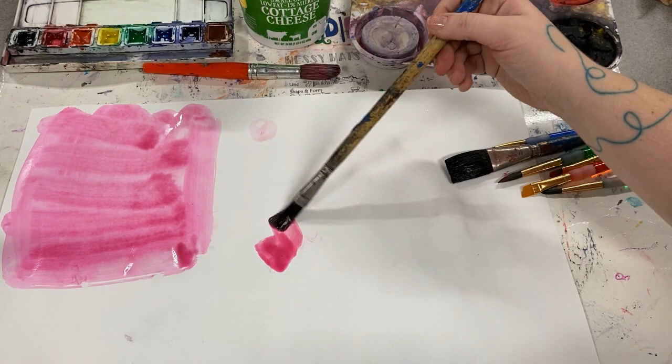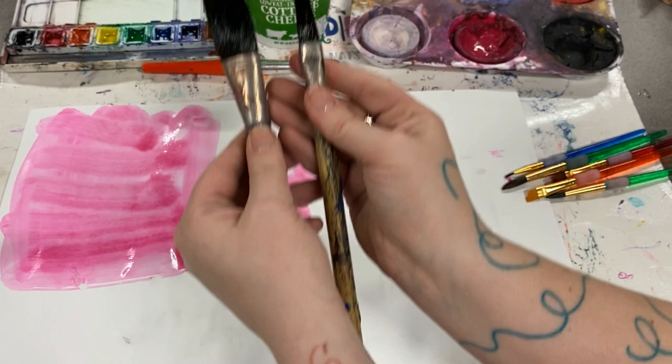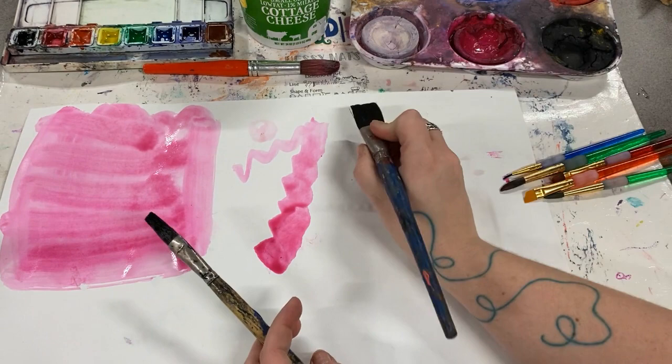Now this brush with a long handle and square shaped bristles makes a certain type of mark. Both of these have square bristles at the top, but one has fewer than the other.